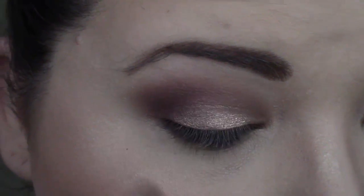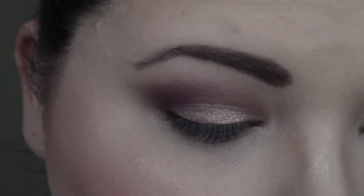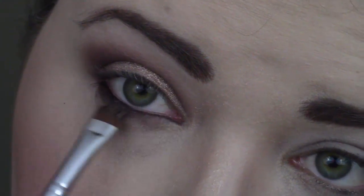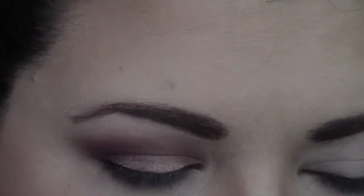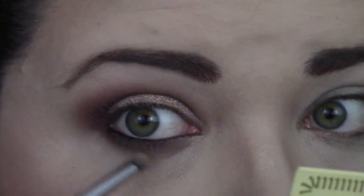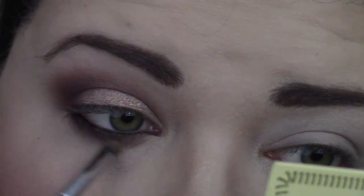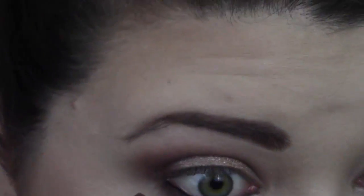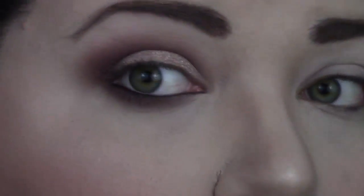We're taking this first shade all the way over. I like to take the Morphe E36 pencil brush and just kind of buff that out a bit, just blend it. And then we're going to go in with Unconditional again, get that a little bit closer to the lower lash line. And then with Unbridled, we're going to keep that a little bit more towards the outer corner. So now I'm going to go do the other eye off camera and add some eyeliner and some lashes.